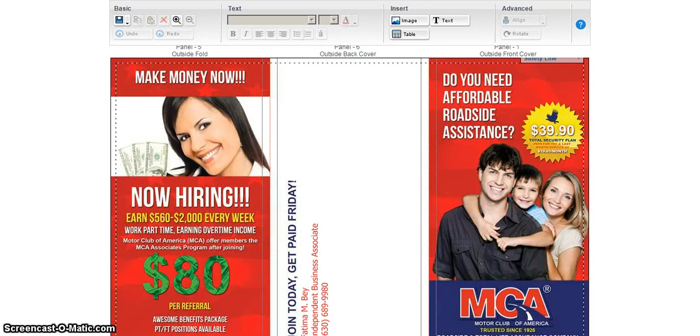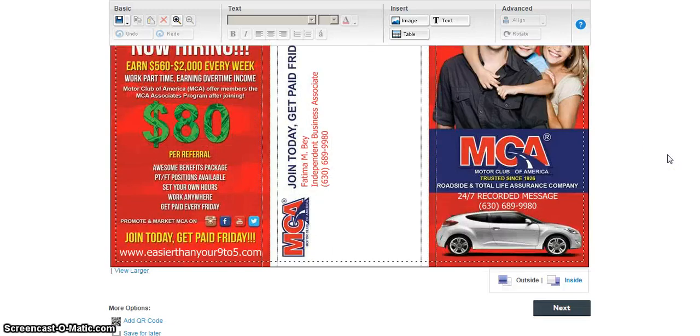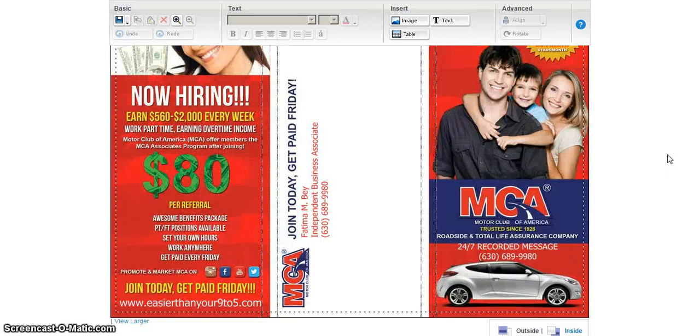Hey guys, it's Tima and I wanted to come on here and make this video about the brochures. There was a young woman on YouTube a while back that actually designed this brochure and I've been looking for her but I forgot her name because I downloaded these templates to my computer last year. I wanted to come on here since I was trying to get serious about MCA at this point. If you join my team I definitely still have the templates and can forward them to you.